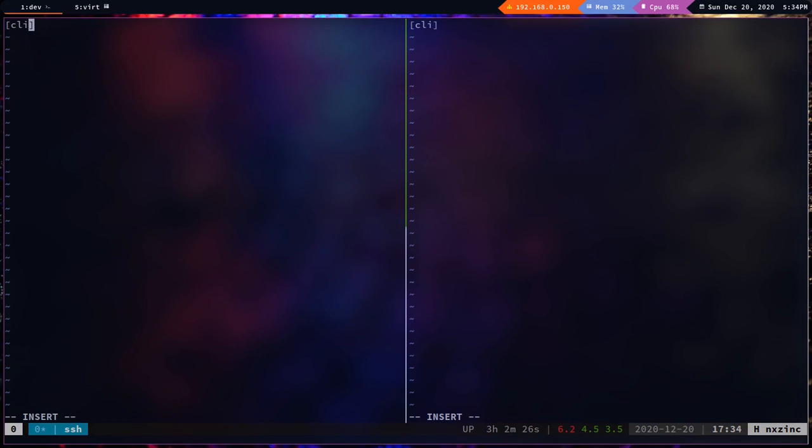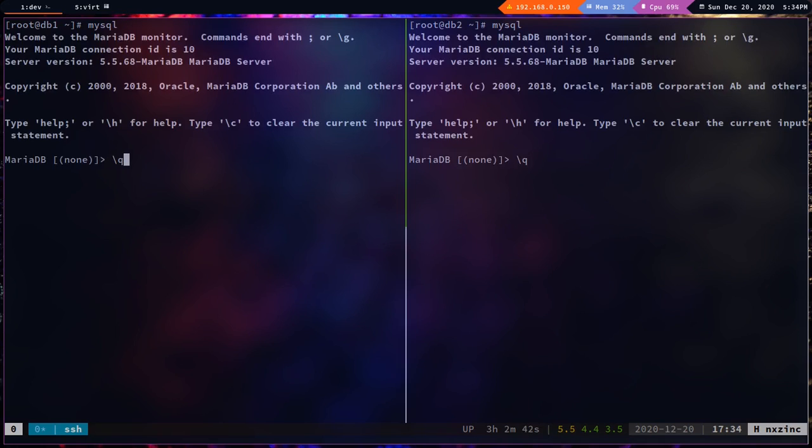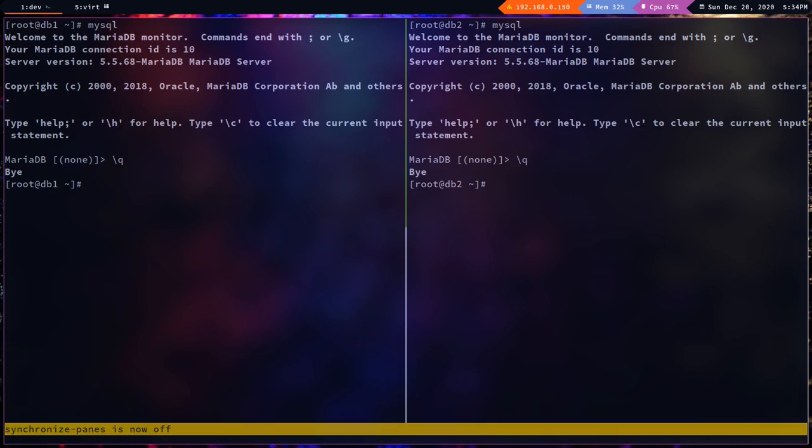Let's create a `.my.cnf` password file so we don't have to enter the password repeatedly on the CLI. The user is root and the password I set is root. Let's verify we can log in with `mysql` — yes, we can. Now I'll stop the pane synchronization.